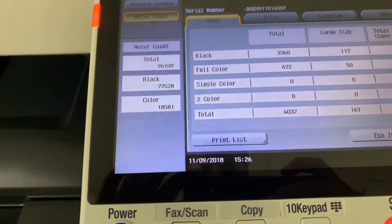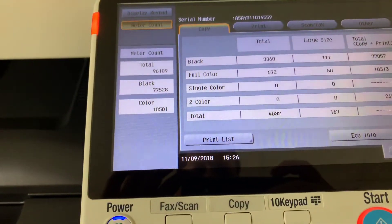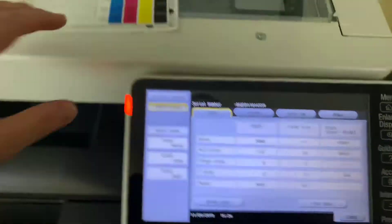The meter on this machine reads only 77,000 total black and white copies and 18,000 total color copies, as you can see here in our counter.